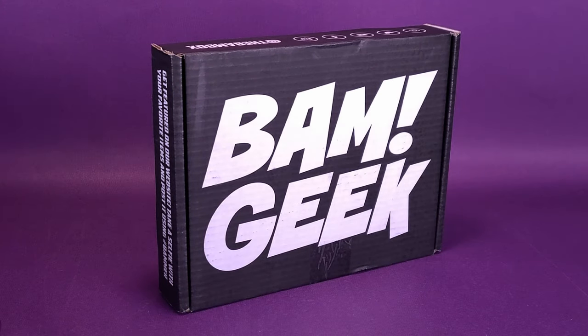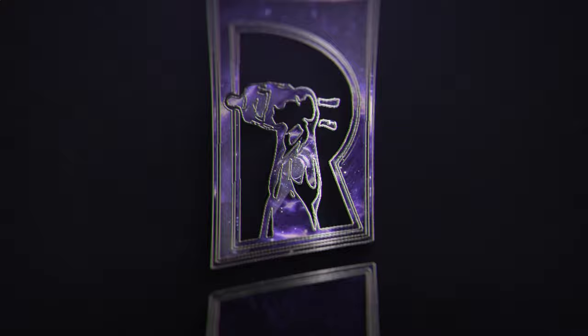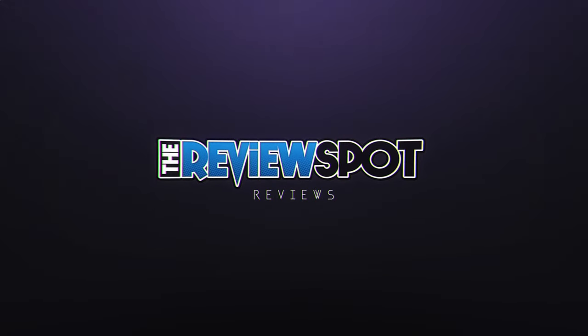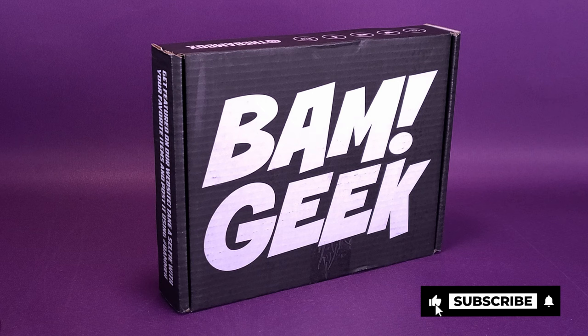Adding on to autograph collections since 2015, what's inside the BAM Geek Box, the monthly geek subscription service? I'm sure it's mostly known for their autographs, but BAM delivers a lot more than just that.